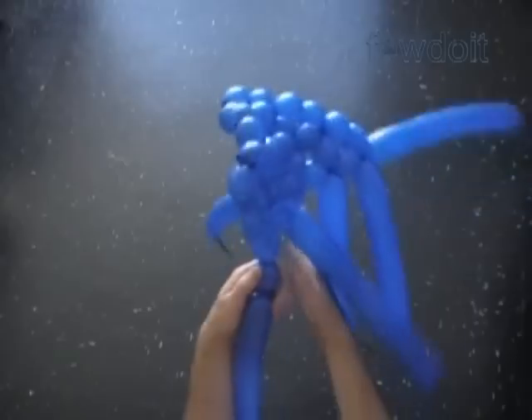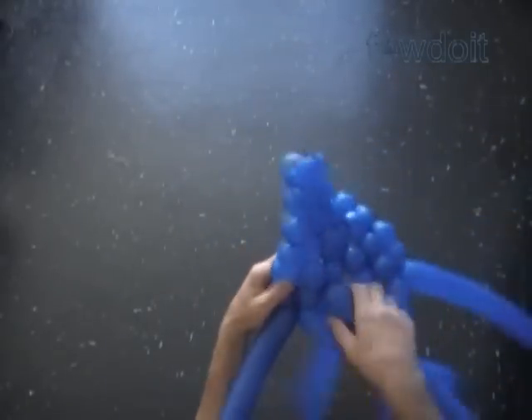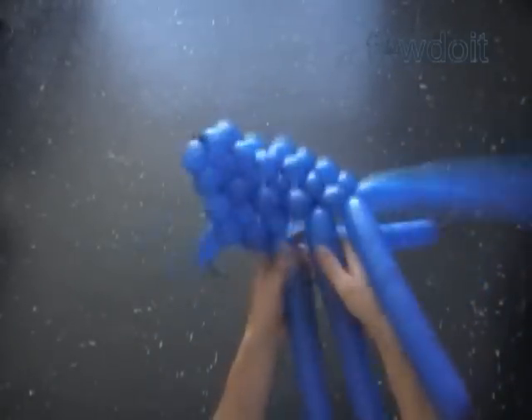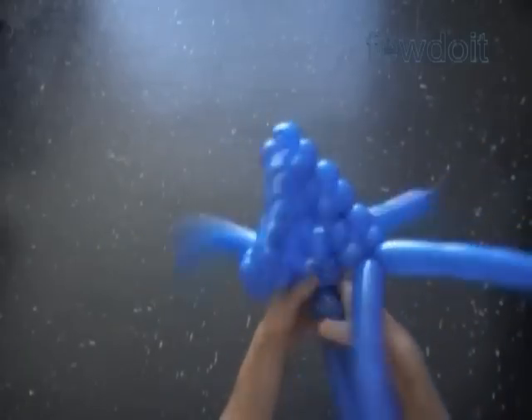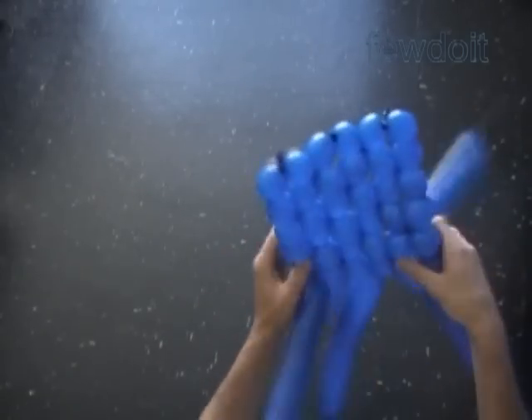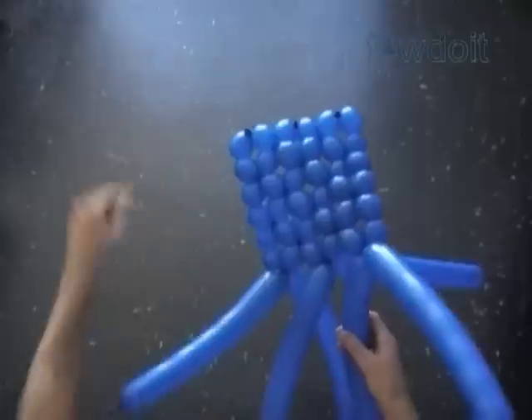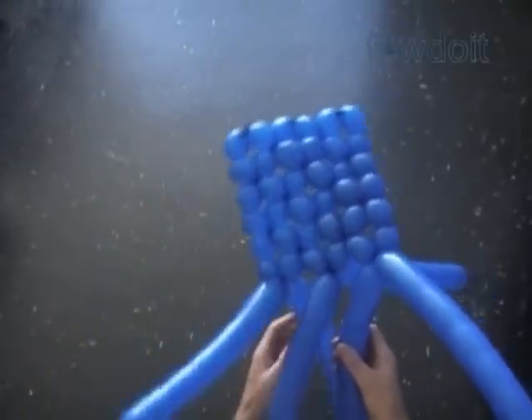I think a cube is a very basic sculpture. Quite often it is the simplest part or a base to make more complicated sculptures. We can use it as an example of what and how we can do. Here we made the first square — the first side of the cube — using 6 balloons, 6 bubbles in one row, and 6 rows.